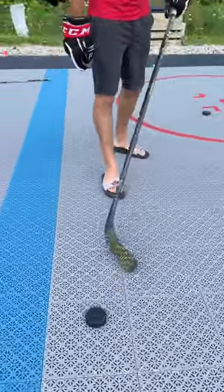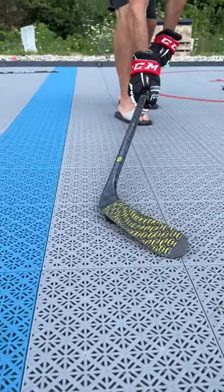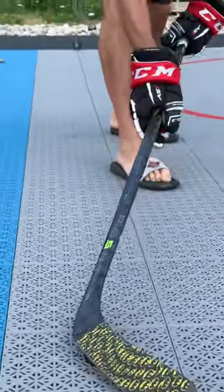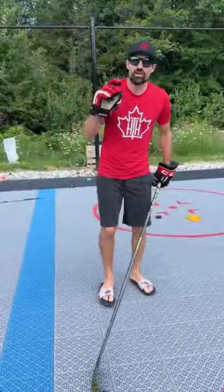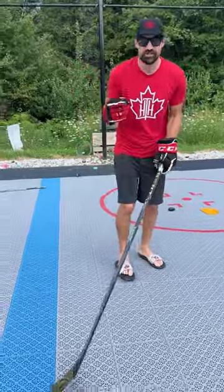Let me show you why. The Michigan goal was scored like this — blade on top, with that big sweep and scoop. You can do it off the ice, but it's a little harder because you can't get that good sweep motion. The fetch is easier, it's faster, and that's why it's used more in the game.